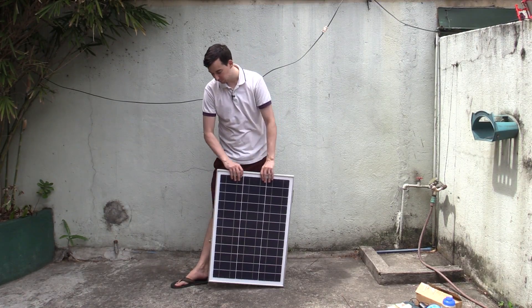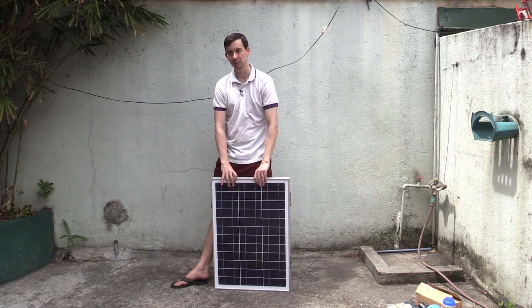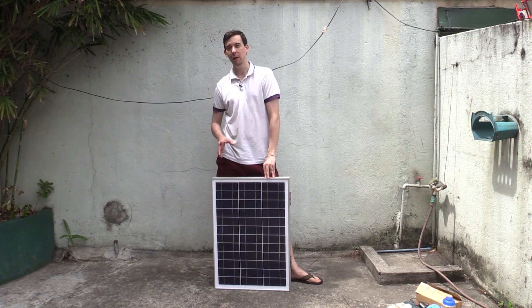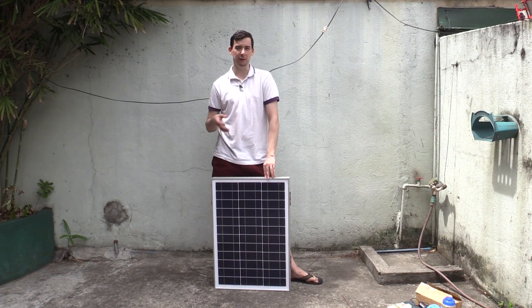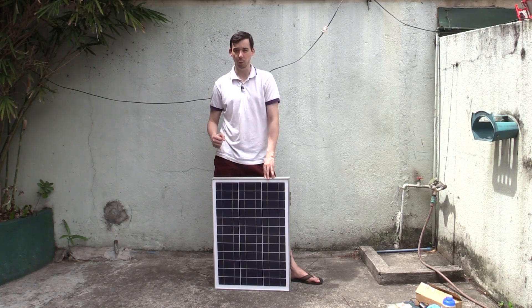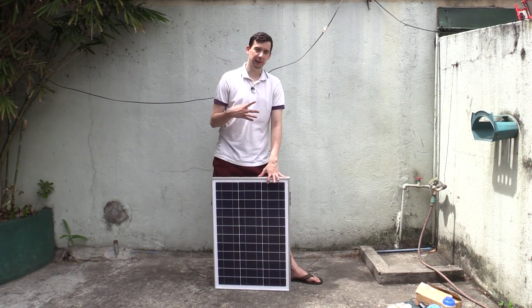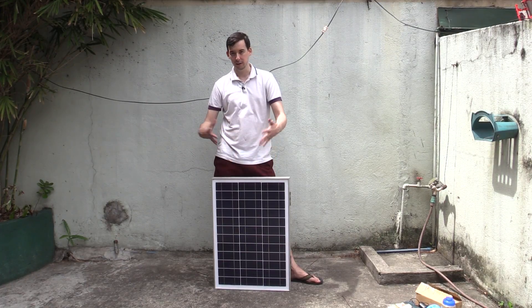Hi everyone, today we take a look at a briefcase solar system that I started work on quite a long time ago. A charity contacted me and said they needed help with solar power. They wanted to put together something they can take out to remote areas when there's been a typhoon or other emergency situation. The idea is it's something portable that could potentially be taken onto an aeroplane, or shipped by sea.